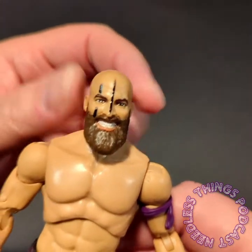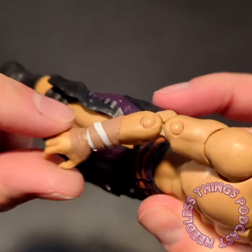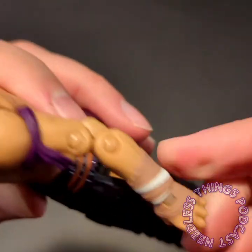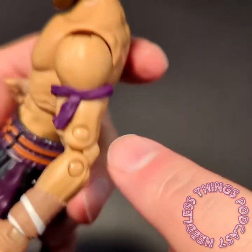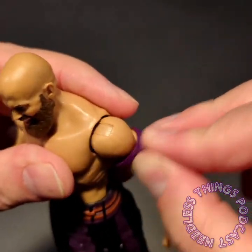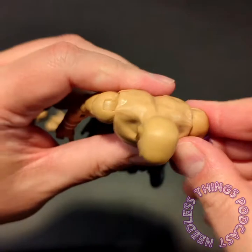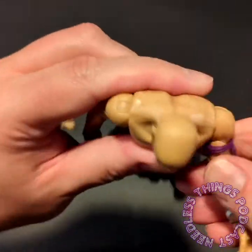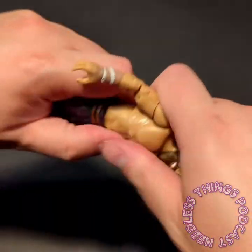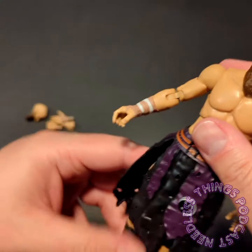He's got the face paint, God of War inspired, thick beard, and the teeth are gritted — the likeness is awesome, he looks great. He's got his unique wrist tape covering, sculpted and painted, and a tie on his arm which is a separate little piece. Articulation-wise, ratcheting shoulders, biceps, double jointed — if you've seen one AEW figure you know what the articulation is. These guys are also designed to pop apart rather than break, which I think is awesome.